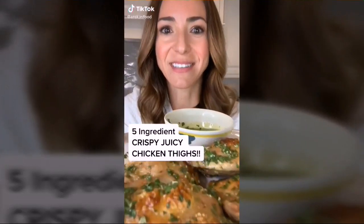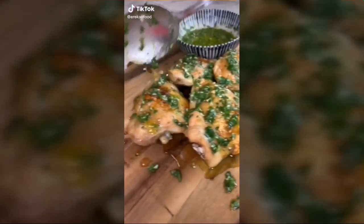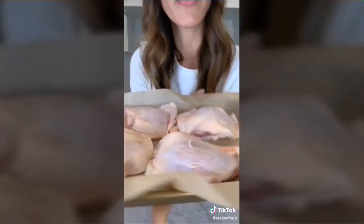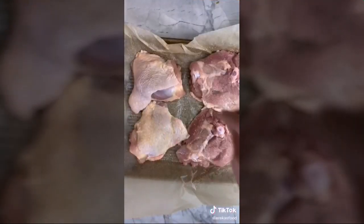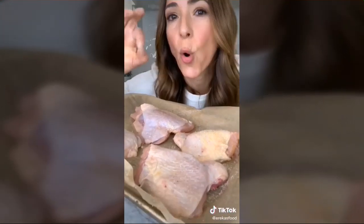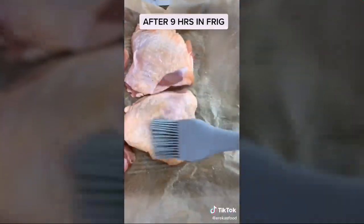The secret to crispy juicy roasted chicken — chicken gremolata. Take your chicken thighs: step one, trim excess skin; step two, pat dry with paper towels; step three, generously salt both sides. Refrigerate overnight or at least four hours so the salt extracts moisture from the skin. Brush thighs with canola or grapeseed oil (lower smoking point than olive oil) and roast at 425 degrees for about 35 minutes.